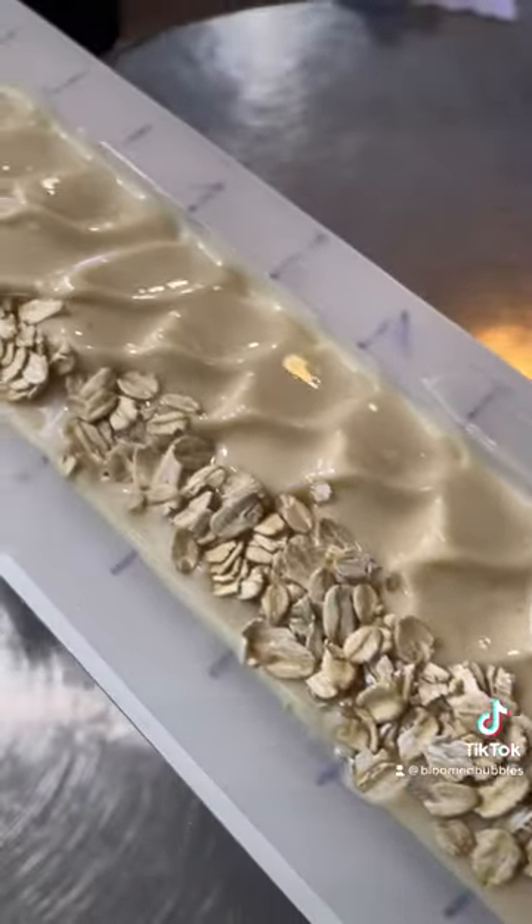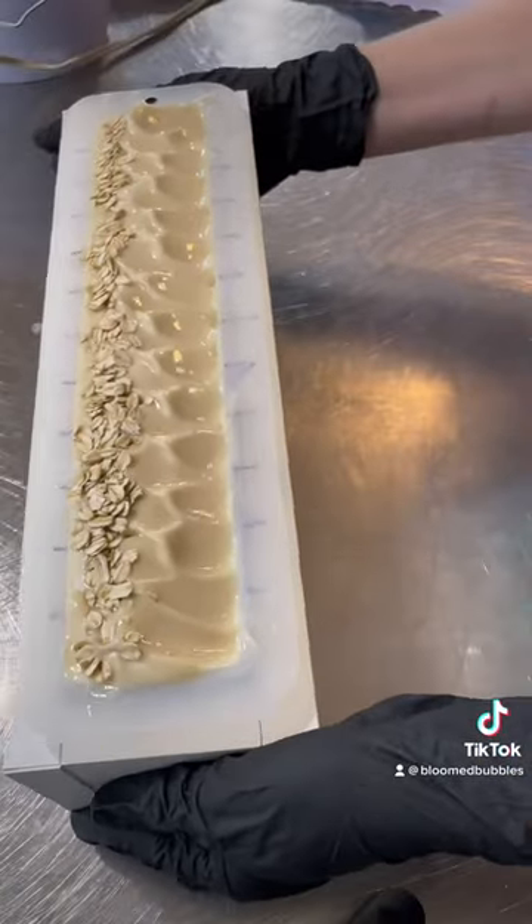And here you have it! So beautiful and elegant! Almond, oats and honey.